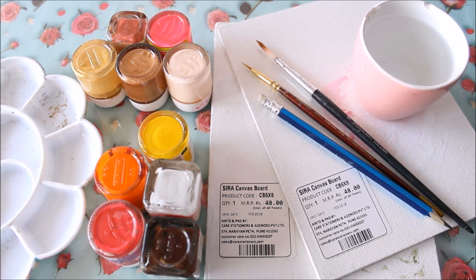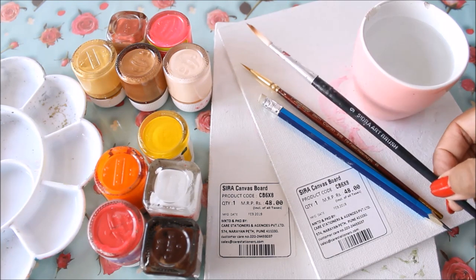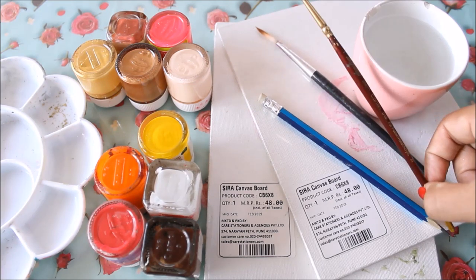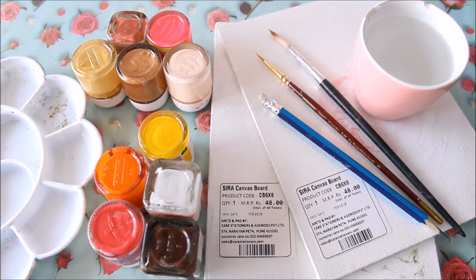You'll also need a rough cloth for wiping your brushes. For brushes, I'm going to use two different sizes: my first brush is a number nine round hair brush, and the second is a number zero round hair brush. Two brushes are enough for this painting.